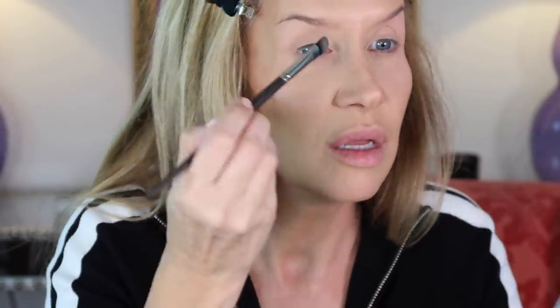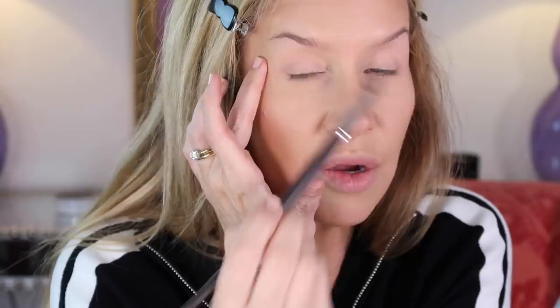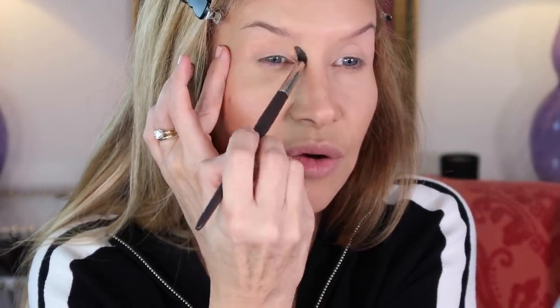One thing I love about these shadows is no crazy fallout breaking up and dust everywhere — that bothers me, it's one of the reasons I don't reach for the Anastasia palette as much. Then I go in with the 'Everything' color next, using the LY 38 V. It's a fleshy peachy type color — if you put that good crease color in there, it's gravy from then on. I map out where my crease colors are going to go.